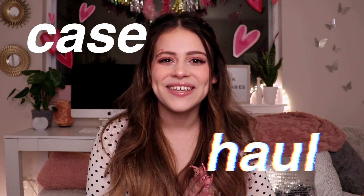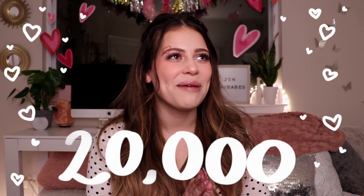Who was I kidding here? This right here is not big enough because I got new cases. Here we are sitting here yet again for yet another case haul. But this time we're at 20,000 subscribers, baby!